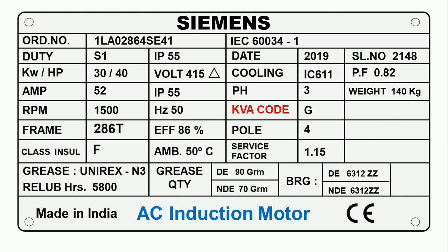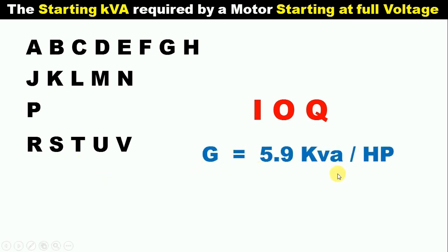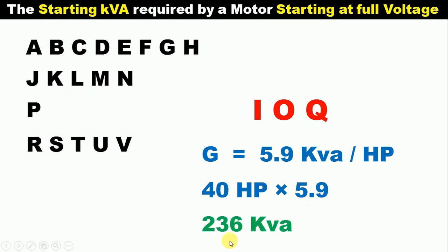Here you can see it is written KVA code. KVA code tells us how much KVA power the motor will consume when we start it. The power consumption is written in code — here you can see G is written. KVA code can be from A to V, except for the letters I, O, and Q. Each alphabet has a different meaning. G means 5.9 KVA per horsepower. Our motor is 40 horsepower; multiplying 40 by 5.9 gives 236 KVA. This means when we start this motor, the starting power consumed will be 236 KVA.